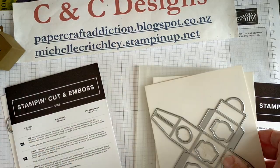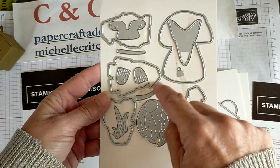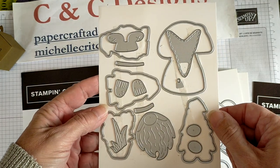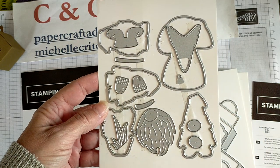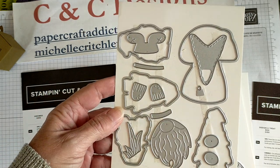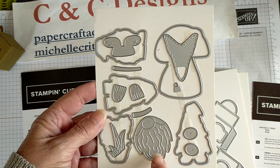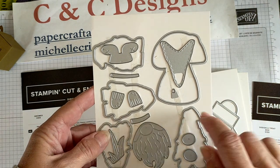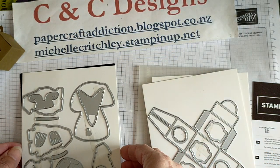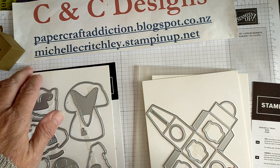The other set we're going to use to make the Santa is the Gnome dies. The Gnome dies come in a pack with five dies that cut out images from the gnome stamp set — four gnomes and one mushroom. Then there are other images: the beard, a hat, circles for the nose, tops and stems of mushrooms, little legs for the gnome, and a bit of grass. I also have other videos and more information on my blog about using the gnome set.